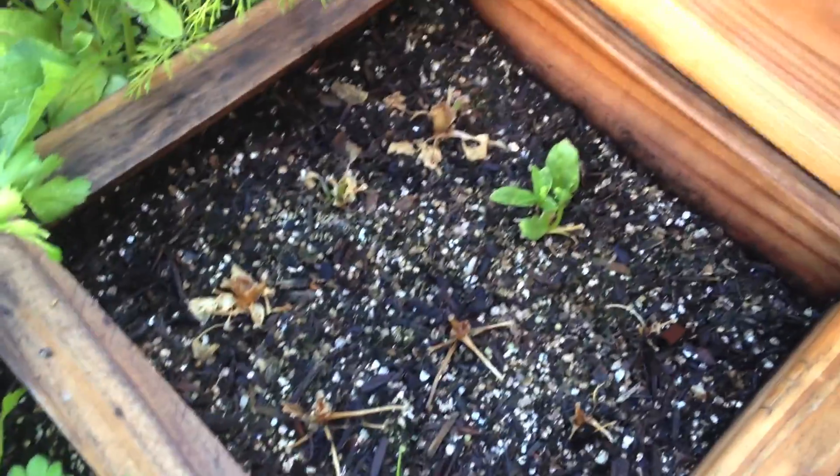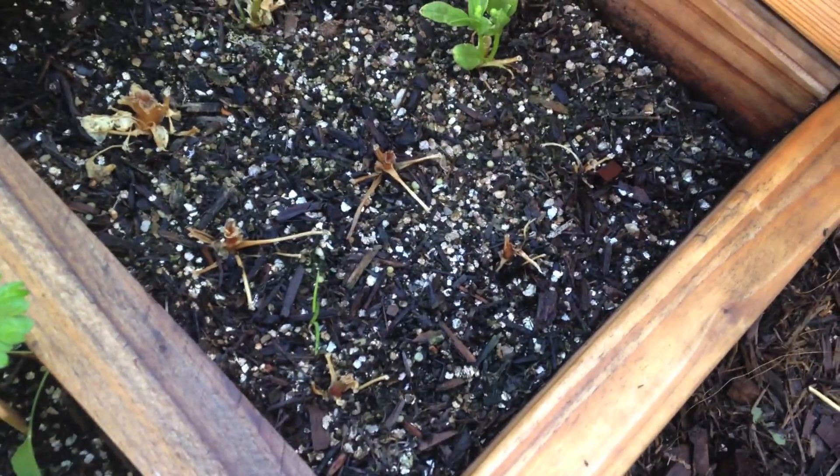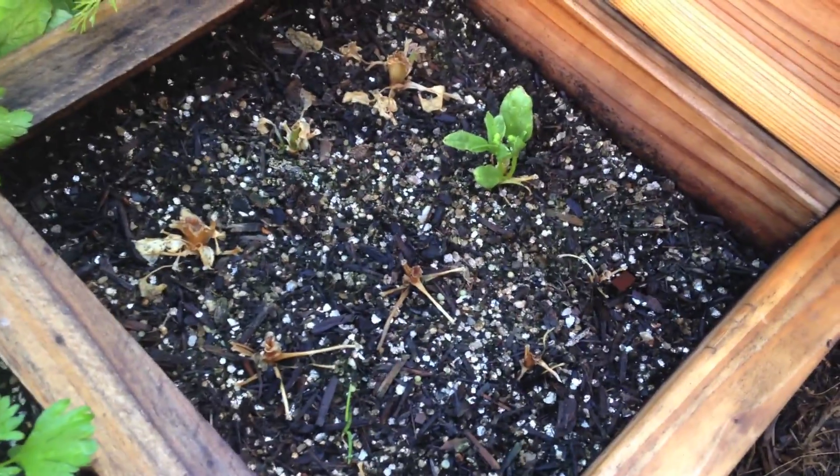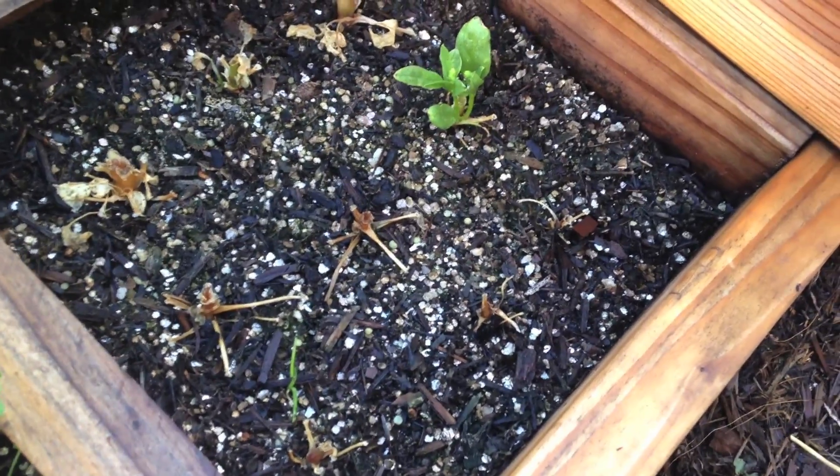I thought, what if I cut these plants down to nothing? Will they forget about the flower and grow leaves? And lesson number one is: if you cut all the leaves off a spinach plant, it will die. It will not regrow — it needs some leaves to get going again.